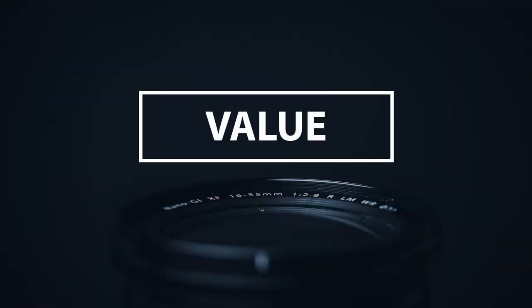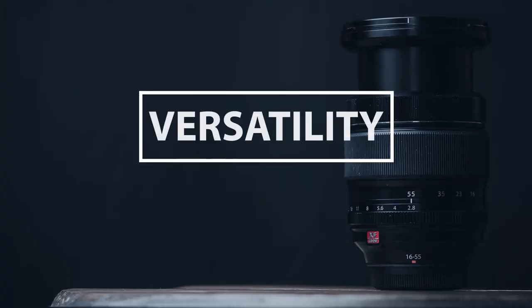Considering price and the value of this lens, it is important to remember that it is f2.8 the whole way through, where a lot of the other zooms are not. It is also very consistent in sharpness. So when you factor that in, it is definitely up there in price, but for what you get, it does balance it out a little bit, though that price is still a bit higher.